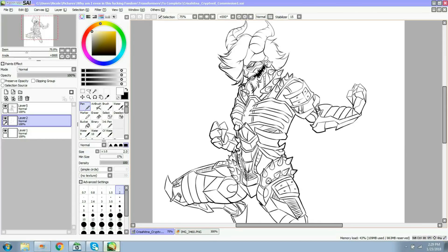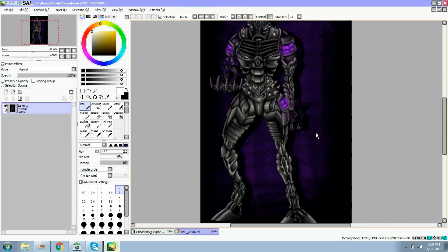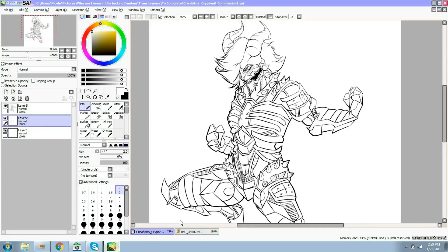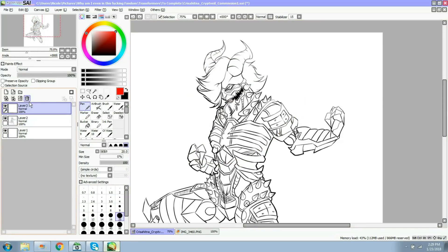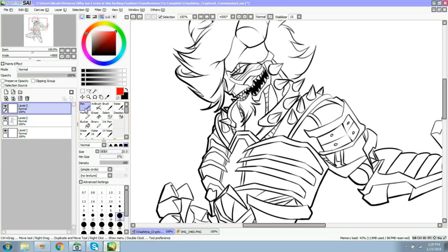I'm going to show you with this commission I've been doing how I do color. I wanted to specifically do it with this character because he's really all gray - this is the same thing - and I want to show you how I distinguish different parts and how I use lighting to my effect. I am 100% not a good teacher, I'm not a professional artist, this is not a professional opinion - do not listen to me. This is just my personal experience.